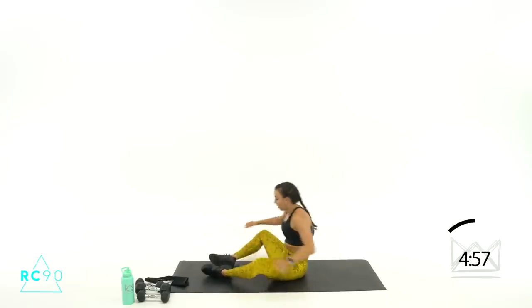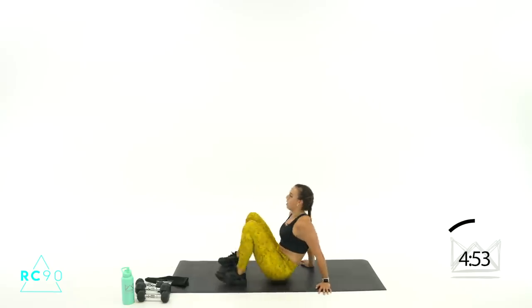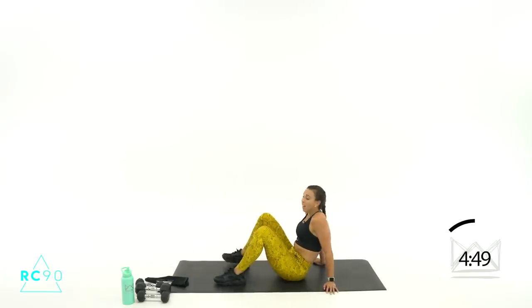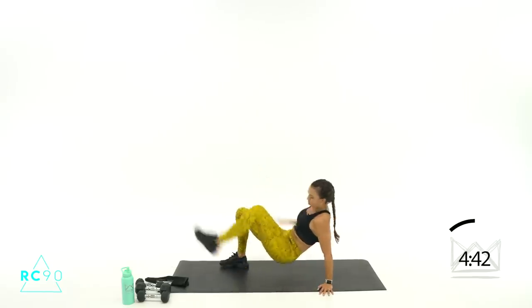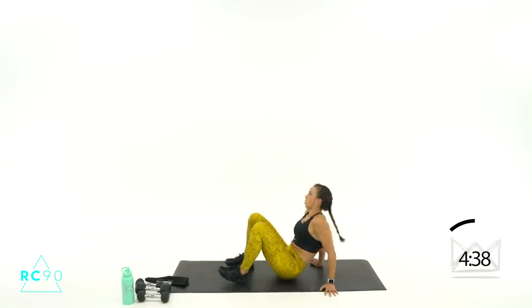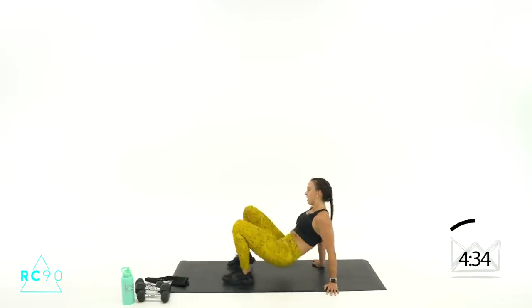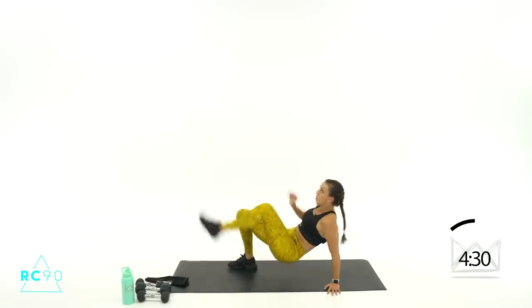Now we're going to rotate — looks like this: down, up, kick, down, up, kick. Three, two, one — let's go! Down, up, kick — tap and lift. Beautiful, seven, six. Two, one — have a seat. Good job.